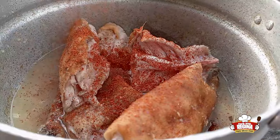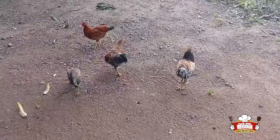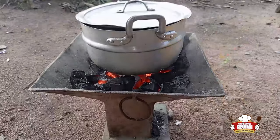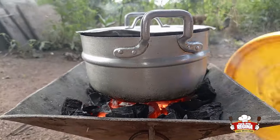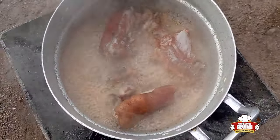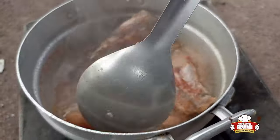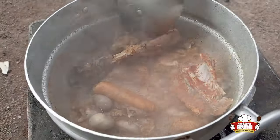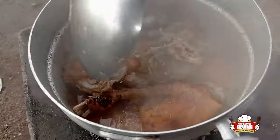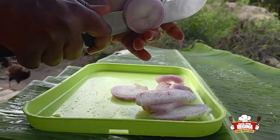After that we add powdered pepper to the meat, cover, and fan to boil. We open the meat and the aroma is so nice. We stir to allow all the spices to enter the meat very well and cover it. We start to slice our onions.